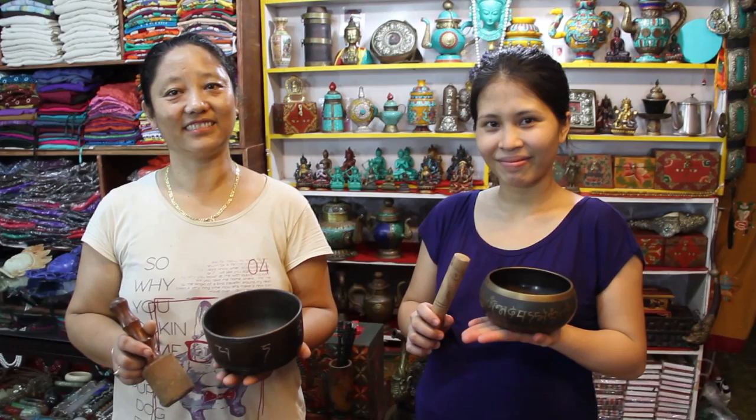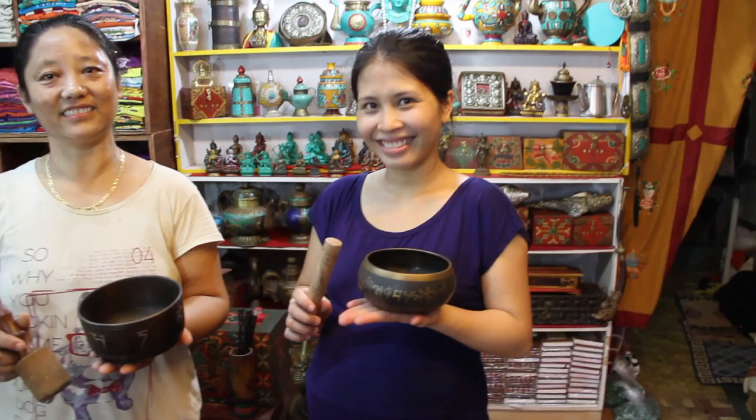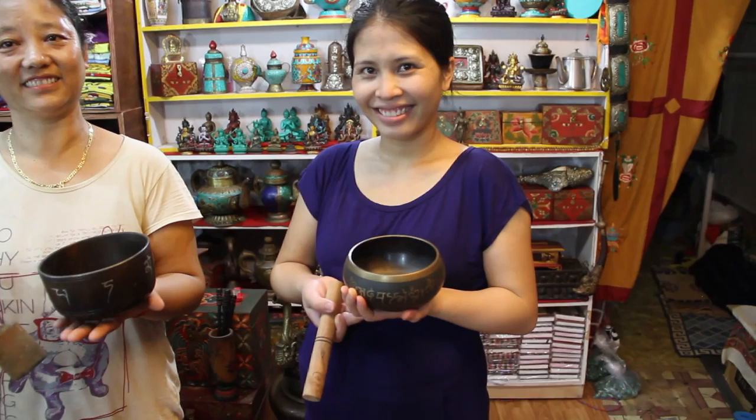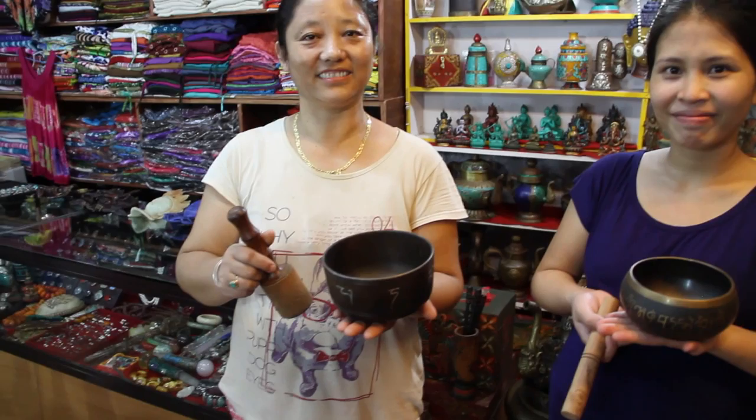To simplify this, I'm going to ask them to demonstrate two different ways to stimulate these singing bowls. My partner Kim — who is going to give birth at the end of the month with our first child — is going to show the first way. What she did there was give it a good hard shock, and the bowl sang at its resonant frequency to dissipate that energy.